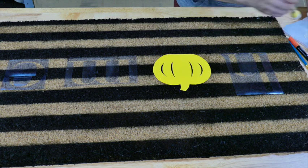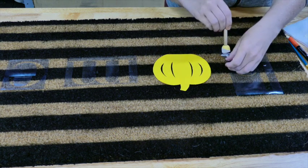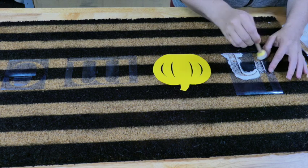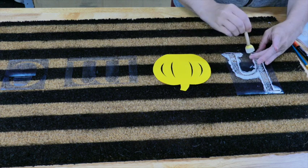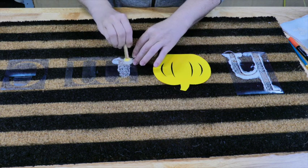Using my Cricut stencil vinyl, I just cut out the letters H-M-E. And then with the pumpkin there, I actually used a wood cutout from Dollar Tree. This is Dollar Tree vinyl and I just used a regular pen, traced it out, and cut it.